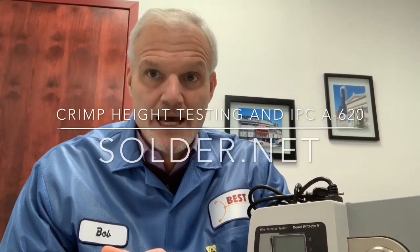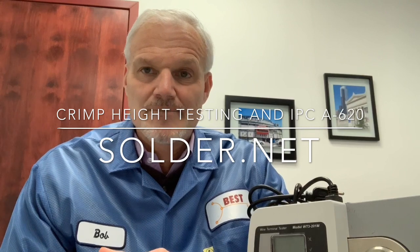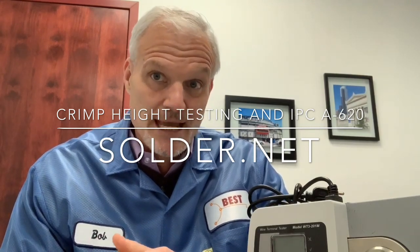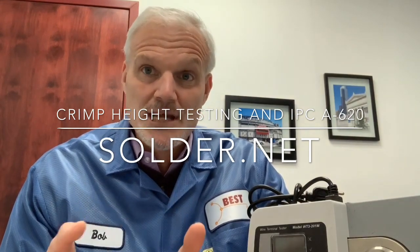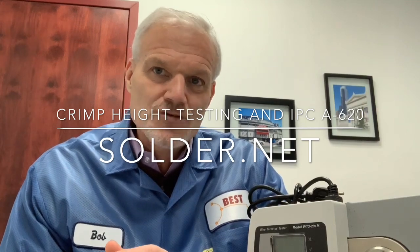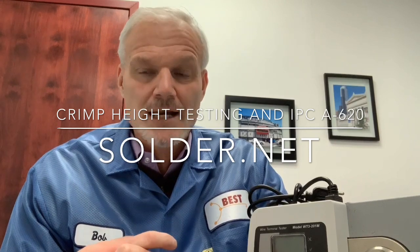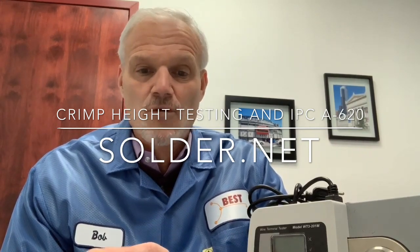Hi, this is Bob Wetterman from BEST. Today we're going to be talking about crimp height testing. Per Clause 19.7.1 of the IPC A620, which is the requirements and acceptance for cable and wire harnesses, crimp height is required to be measured for Class 1 or Class 2 product if pull force testing is not performed.